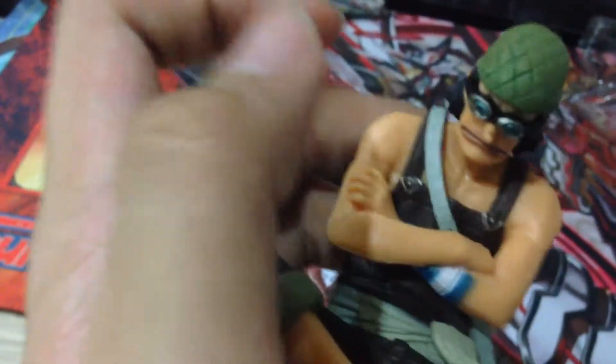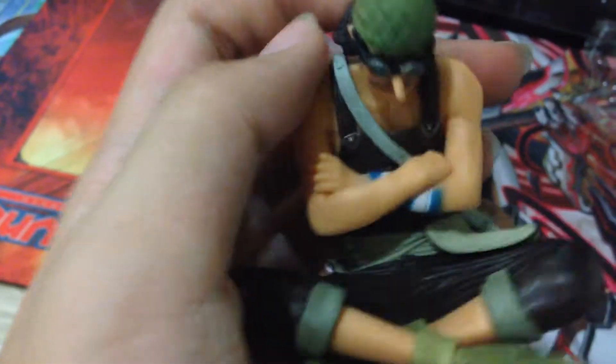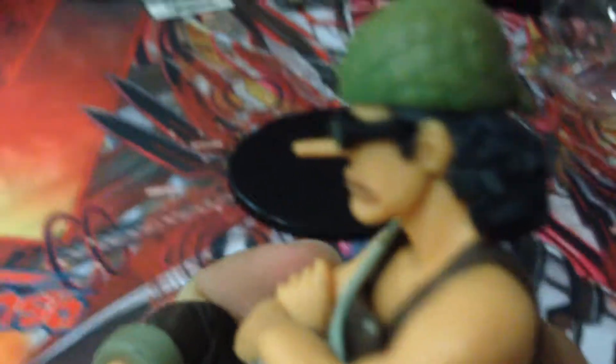Especially for a very cheap price, you can see the clothes, the muscles, the goggles, and the long nose — that's the best part of him. I think because of his story, that he lies a lot, that's why his nose is very long. Pretty much this is quite an interesting figure.